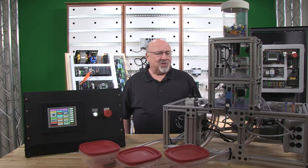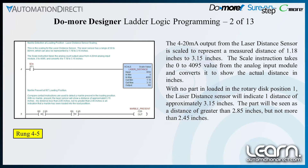The laser distance sensor's 4 to 20 milliamp signal is wired into an analog input module with a 0 to 4095 value, and is scaled to read as 1.18 to 3.15 inches. With no part loaded in the rotary disk position 1, the laser distance sensor will indicate a distance of approximately 3.15 inches.